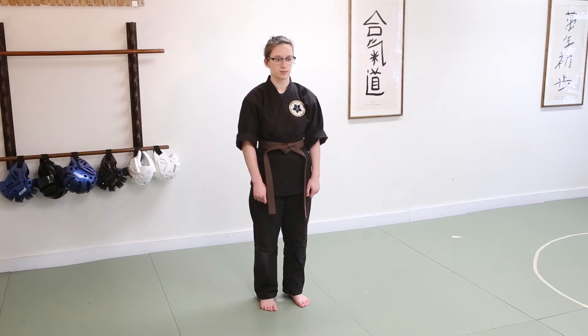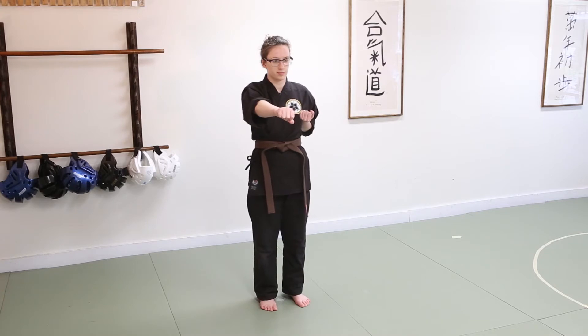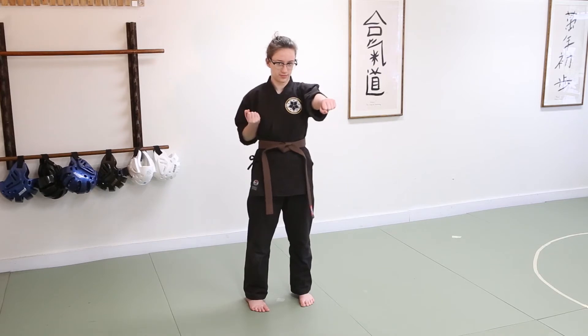Ani's going to first start by chambering her arms — one arm out, one arm in, one fist facing up, one fist facing down. Her feet should open up a little bit and turn her toes in, so everything is lined up when she strikes. Then she's going to be punching straight out in front of her.